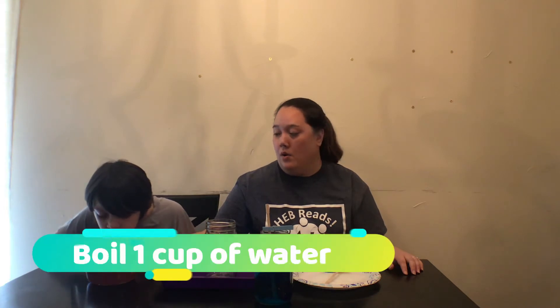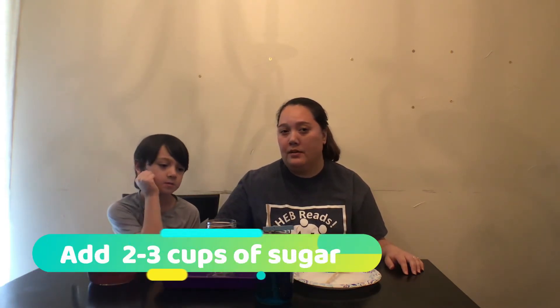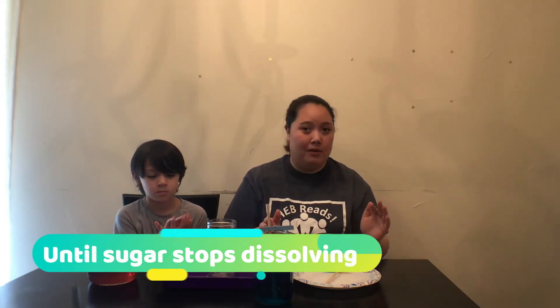Once the water starts boiling, you can add sugar to it slowly. You'll need about two to three cups of sugar for one cup of water. Add it in roughly one-fourth cup increments at a time. Once you get past two cups toward three cups, watch it carefully — you don't want to put too much sugar in. Add a little bit at a time, dissolve it completely, and when it stops dissolving, you need to stop.